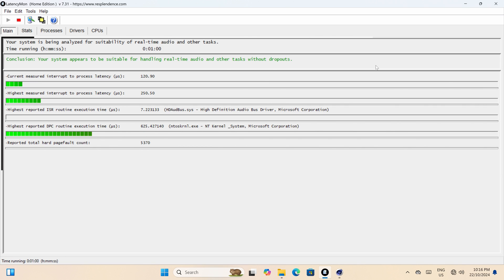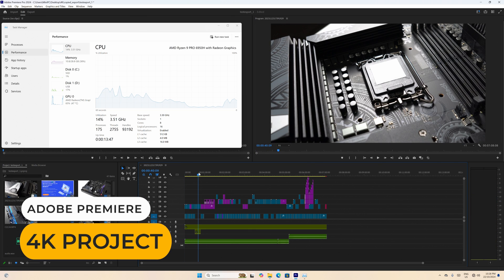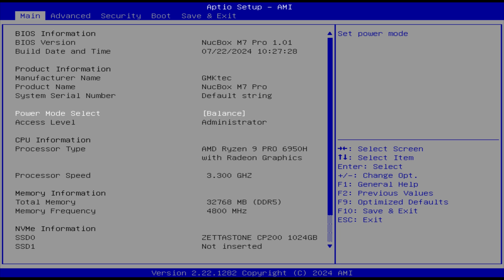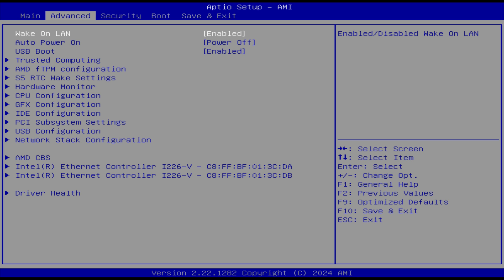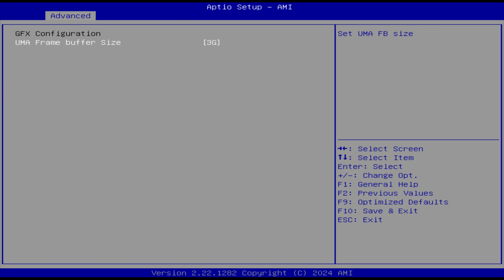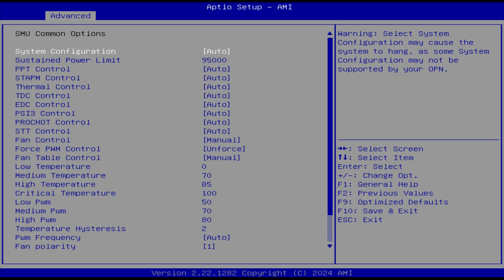Latencymon checks how well the Mini holds up for audio production. Running it with Cinebench loading all cores in the background, the result is fine. The M7 Pro also handles a 4K video project pretty well in Adobe Premiere; however, those using a Mini primarily for video editing will be better off with an Intel CPU Mini instead. Pressing delete on startup enters the BIOS, where you can select your power mode. In advanced you'll find wake on LAN and auto power on. Hardware monitor lets you adjust the CPU fan curve. The integrated graphics is set to 3GB by default — I recommend setting it to 4GB if you plan to play the latest AAA games. In AMD CBS SMU common options you can manually set the power limit if you prefer that over the main profiles.